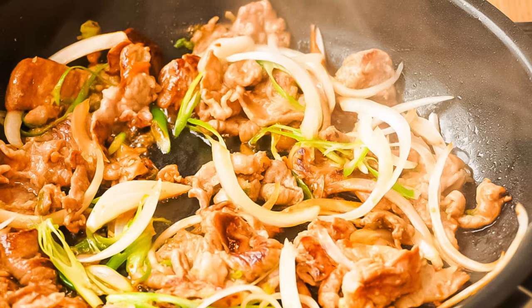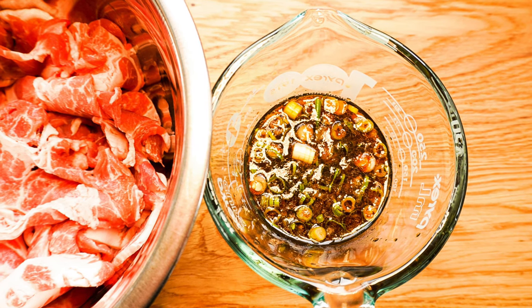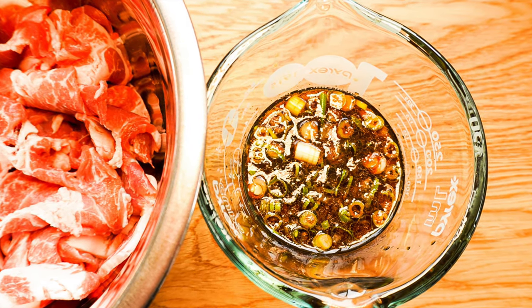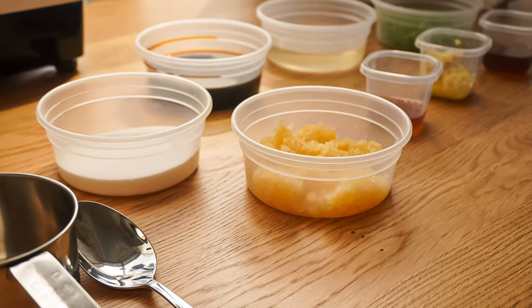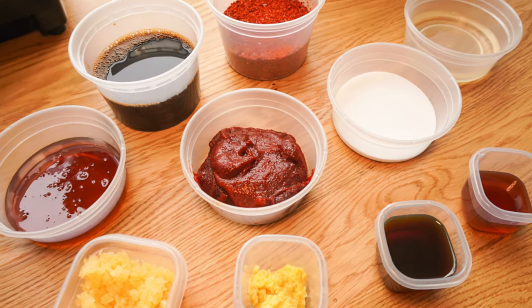Hello ladies and gentlemen, today's episode is all about bulgogi, which is another name for Korean barbecue. This episode will cover two different recipes: one using gochujang and the other using soy sauce. Consider this the universal guideline for bulgogi.